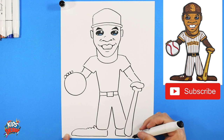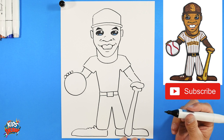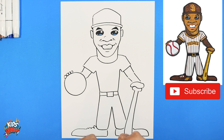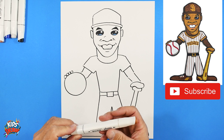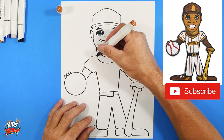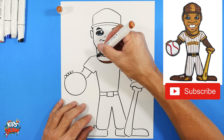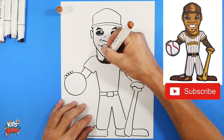We have Juan Soto blocked in with our dark marker. Now we're going to color him. I'm going to get a brown and do the Padres lettering. He's got this brown undershirt here, and their uniform stripes go brown, yellow, brown. We'll go brown on the edge of the jersey.